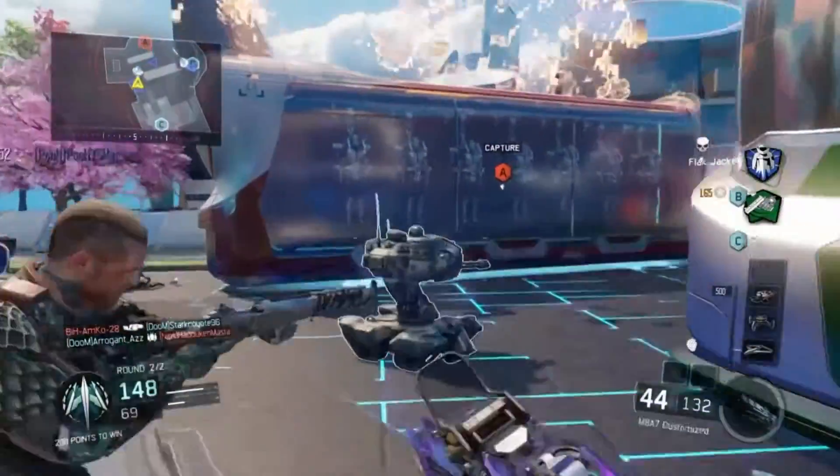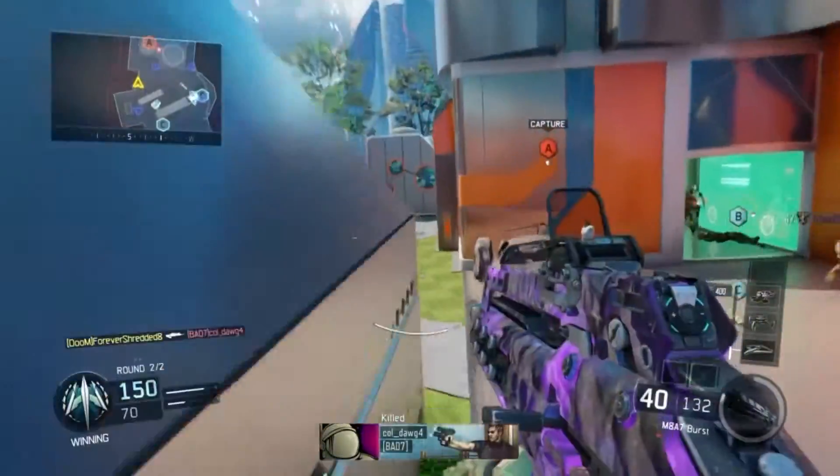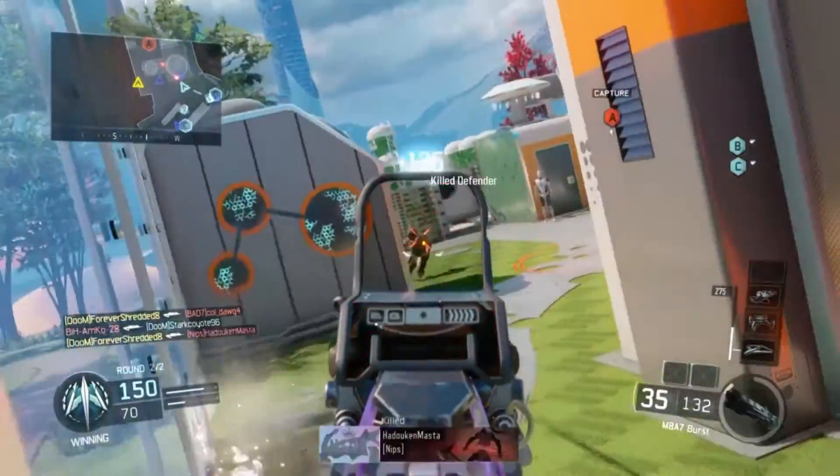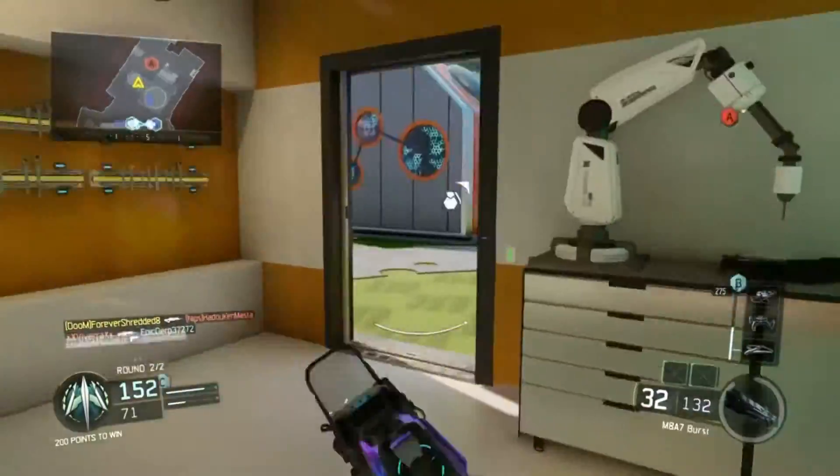That is the best class setup that I have for the M8A7. Hopefully you guys enjoy it — go try it out, it's an absolute beast of a gun. If you liked the video, leave a thumbs up. If you're new, make sure to subscribe, and I'll see you guys in the next class setup video. Peace.